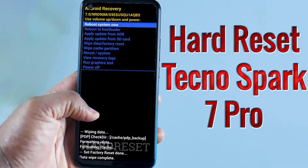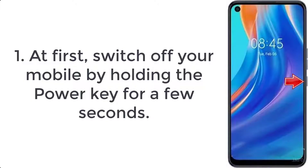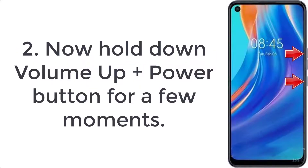How to hard reset Tecno Spark 7 Pro. Step 1: switch off your mobile by holding the power key for a few seconds. Step 2: now hold down volume up plus power button for a few moments.